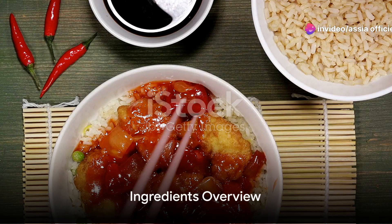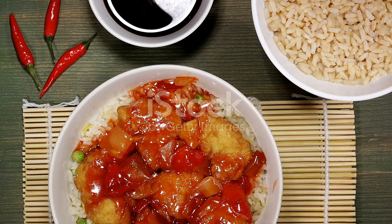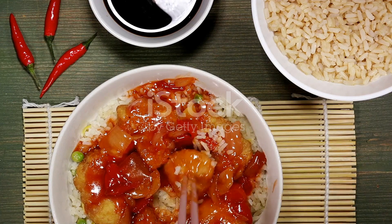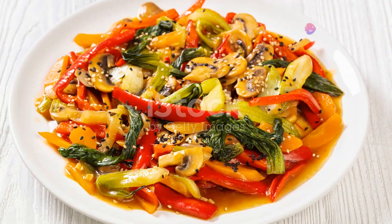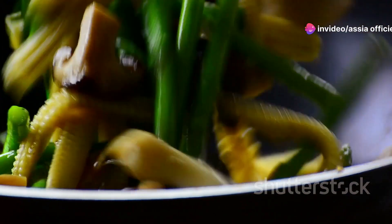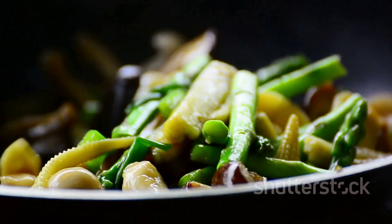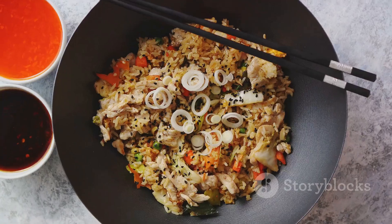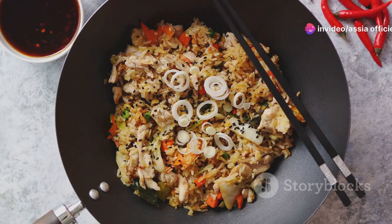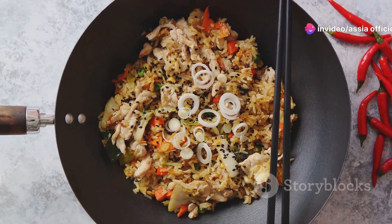The perfect one-pot Chinese chicken and rice starts with the right ingredients. First and foremost, we'll need a quality whole chicken cut into pieces and jasmine rice, known for its fragrant aroma and sticky texture. For vegetables, we'll be using bok choy and bell peppers, adding a crunch to our dish. Mushrooms will also make an appearance, offering an earthy flavor. Our seasonings include soy sauce, a dash of sesame oil, and a blend of five-spice powder.